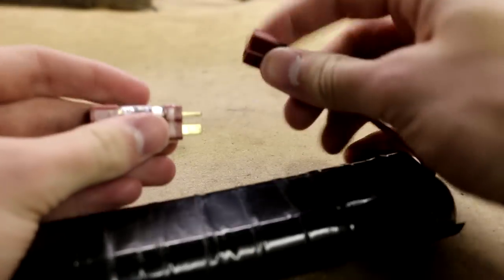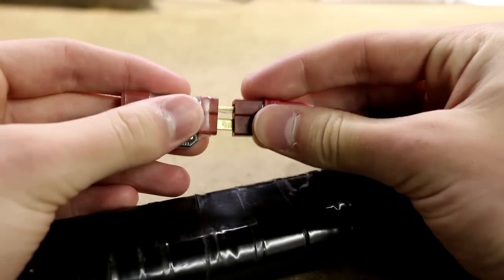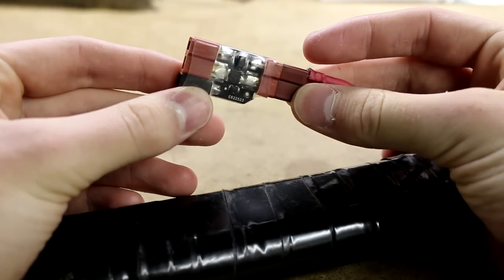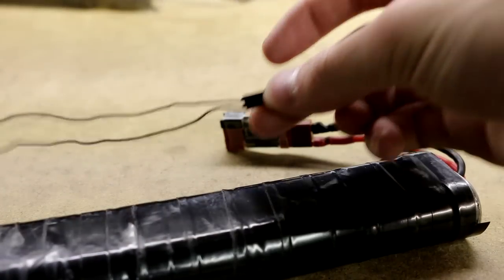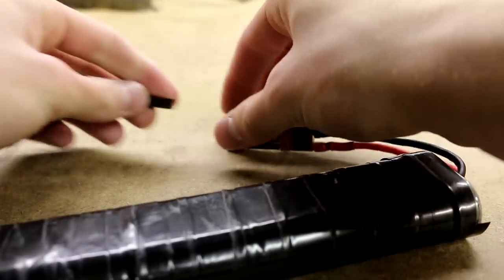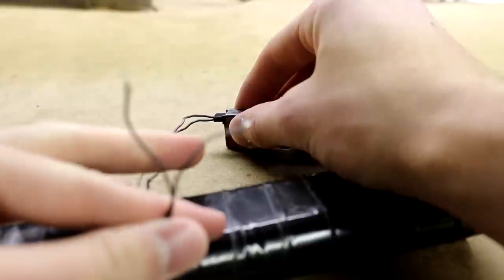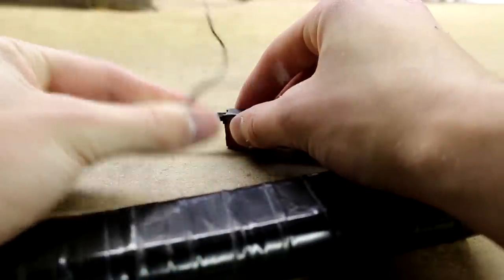On the most basic level, a MOSFET has two wires coming out one side, which attach to the battery and are used to supply power to both the MOSFET and the gun. On the other side, there are another two wires which travel to the trigger contacts, and these act as signal wires. They are typically smaller than the other wires, and they do not carry very much current.